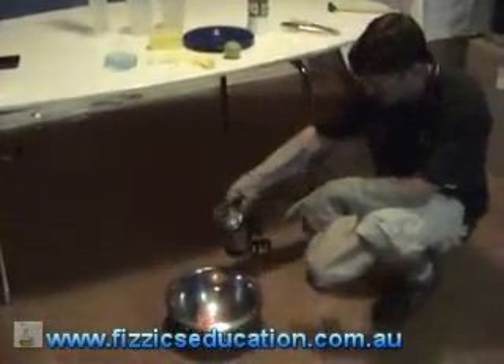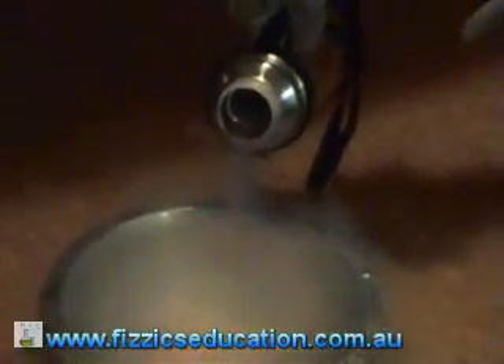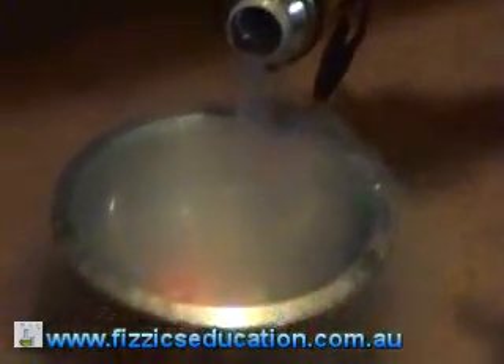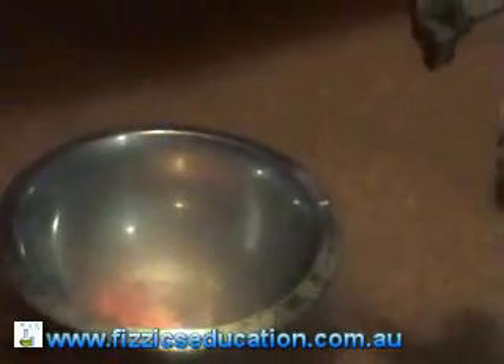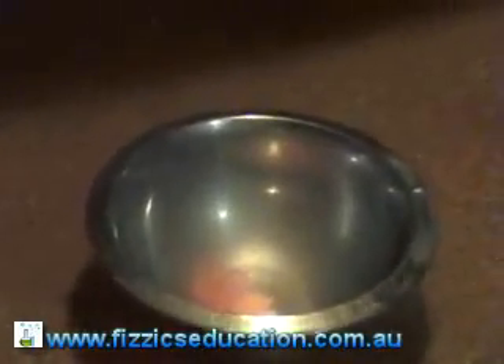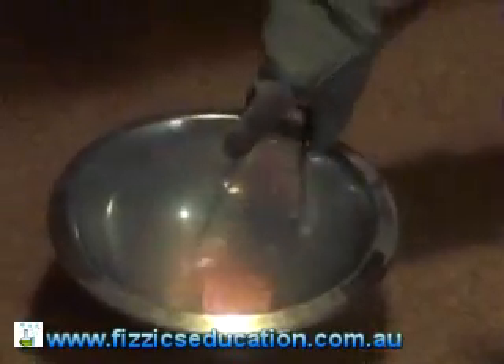Okay, so here we go — we'll pour it on. Now My Little Ponies are rubber, like tennis balls, squash balls, and rubber duckies. The idea is that rather than just being a cool effect, people do use liquid nitrogen to recycle rubber. This rubber becomes very brittle when it's cold.